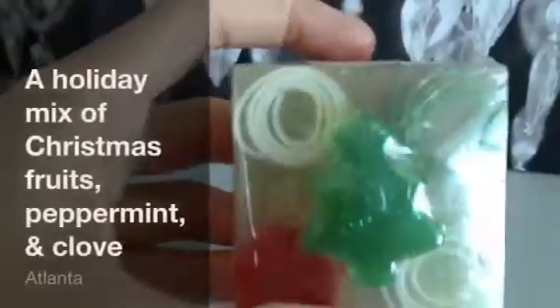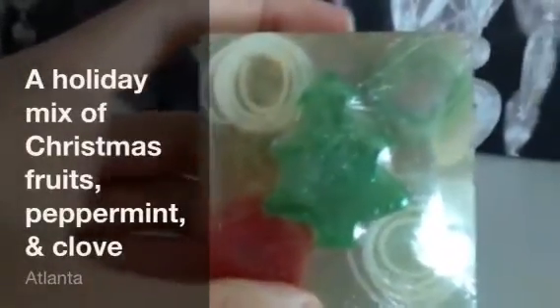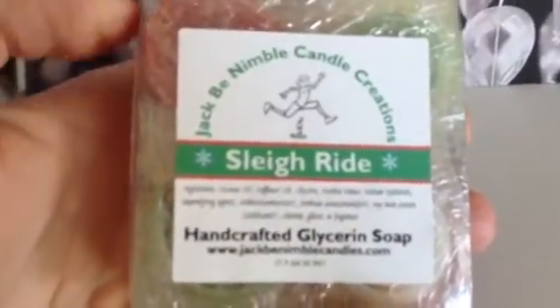This first one is a soap called Sleigh Ride — there's just a little label on top. It's already wrapped and ready for my craft show coming up this next weekend. It's a clear soap with embeds, glitter, and all different colors. I think it would be a really awesome hand soap.